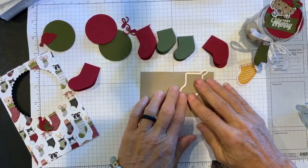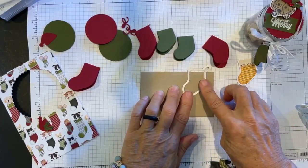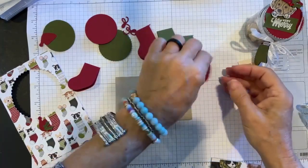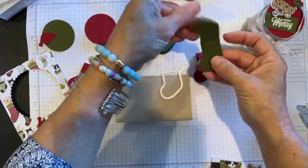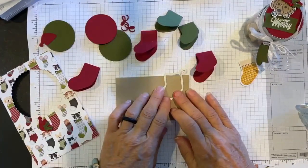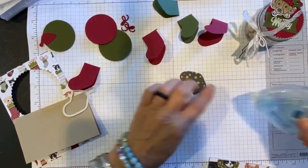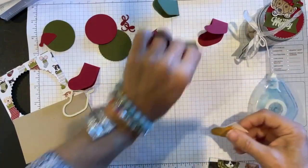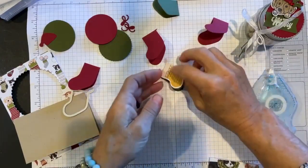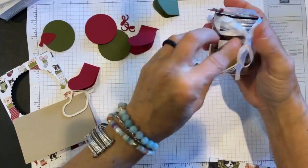To create tags using the stocking die, take cardstock, fold it, lay the die so the top edge is just beyond the fold, and run it through. You end up with little stockings that open and close. This technique works with so many dies — you can place them on the fold and turn things into tags. Then I took a stocking with the little loop and layered it on top for a finished tag.